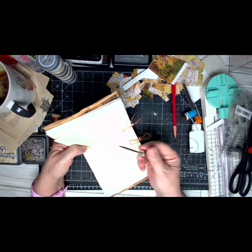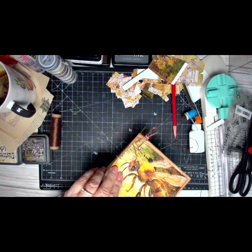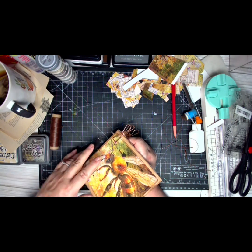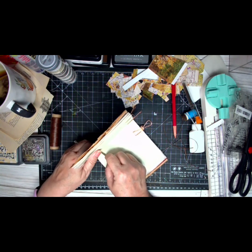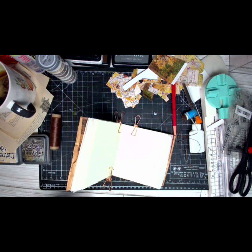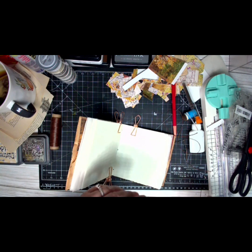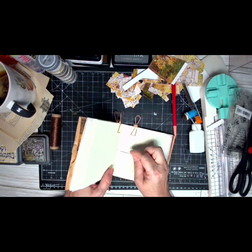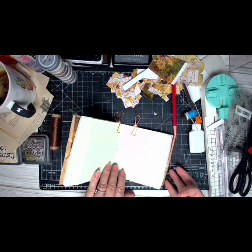Being very careful, taking your pokey tool, you're going to go through one, through two, through three. Now here is the thing — if you want your ties to be on the inside of your book, I think you have to go through from the outside.